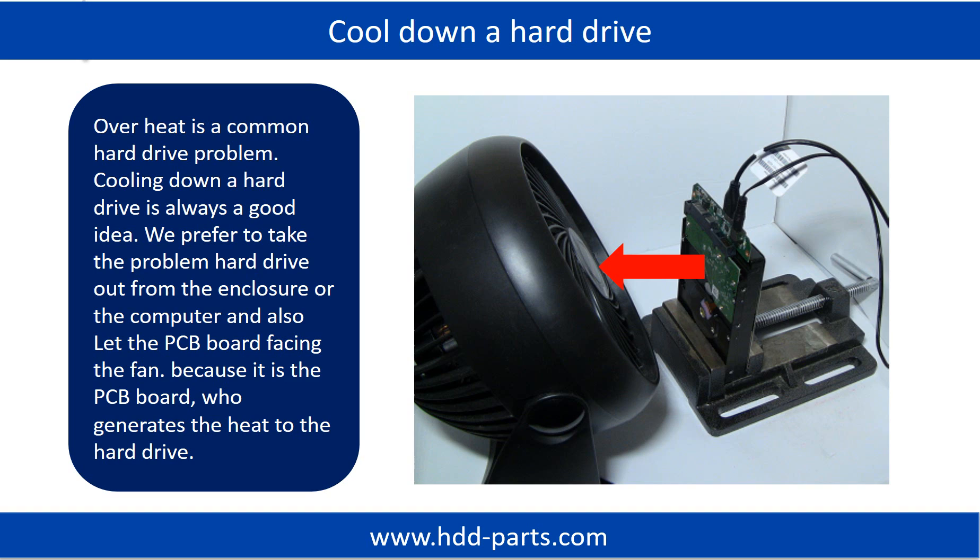Overheat is a common hard drive problem. Cooling down a hard drive is always a good idea. We prefer to take the problem hard drive out from the enclosure or from the computer, and let the PCB board face the fan, because it is the PCB board that generates heat to the hard drive.